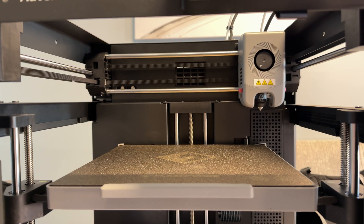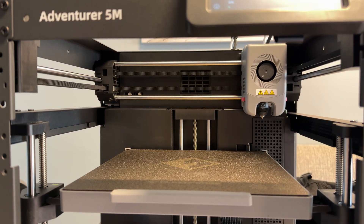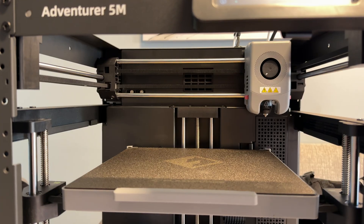The printer is pretty basic, so it doesn't come with a built-in camera. But I bought one and installed it — the FlashForge official camera. It's been good for keeping an eye on long prints without having to be in the same room, plus you get the ability to give yourself a little time lapse of the print happening. And it's not an overly expensive add-on.